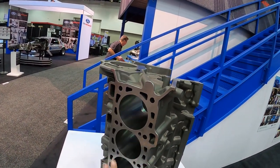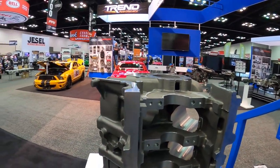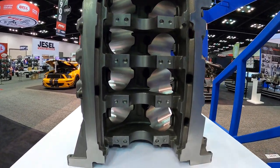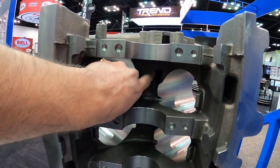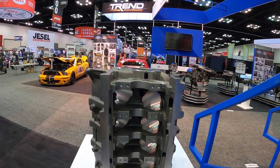It looks like it's only partially machined right now — we've got the heads decked and things like that, but we don't have the pan rail or the main caps fully tapped and drilled just yet. But looking at this main webbing, this thing's going to be ridiculously strong. You can see they still haven't taken out all the casting flashing either, so there's definitely some more machine work to be done.